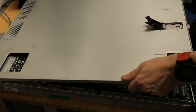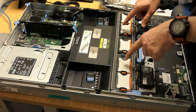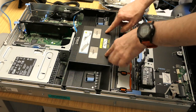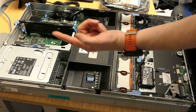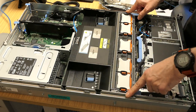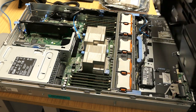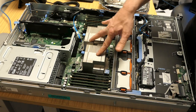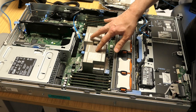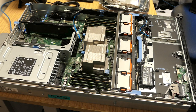Opening up the case - these Dell servers are very nicely thought out. You've got this plate here with a load of fans which directs airflow through the back of the case, and this shield here directs airflow across the memory and across the two processors. I'm going to take this out now. I'm going to show you how to replace the controller card.